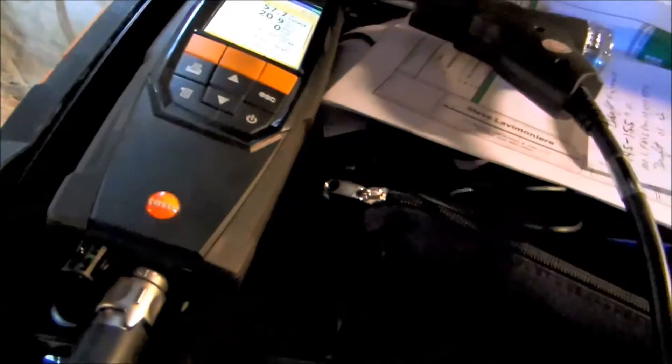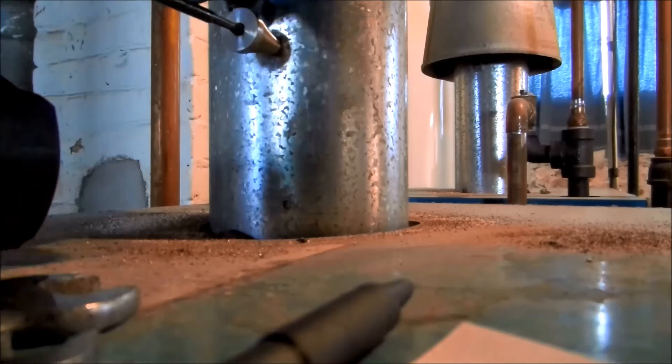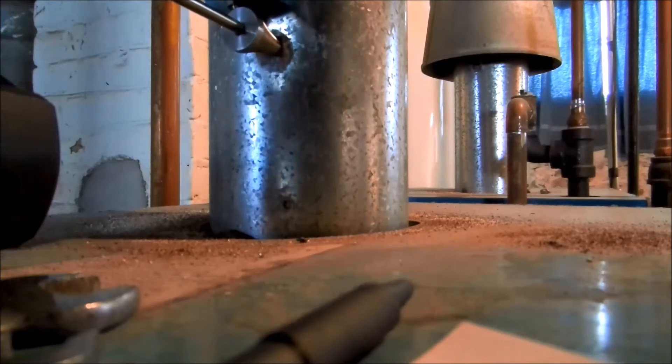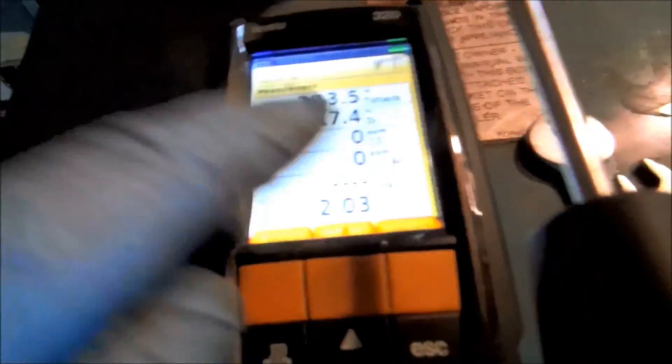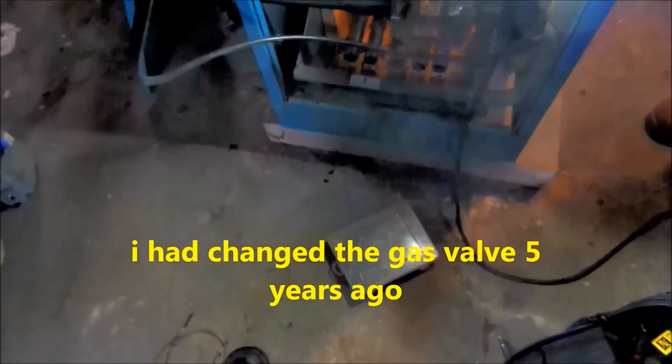We're going to check it and see what it's like. It's running. I'll tell you though, I have those cast iron baseboard units — they're nice. This is going to check the combustion analysis — this is all it's going to do — see what's going on with the fuel and make sure it's okay.